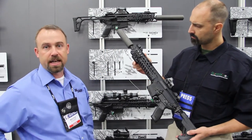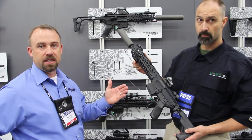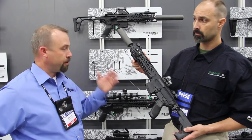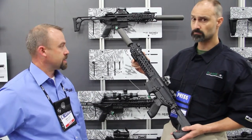The forearm also comes off by releasing the front takedown pin. It comes in 300 Blackout and 5.56 currently, and the weapon system basically performs best when it's suppressed — that is what it was designed around, a suppressed gas system.